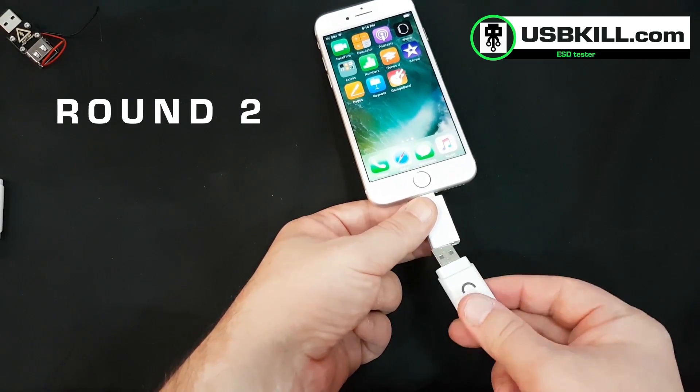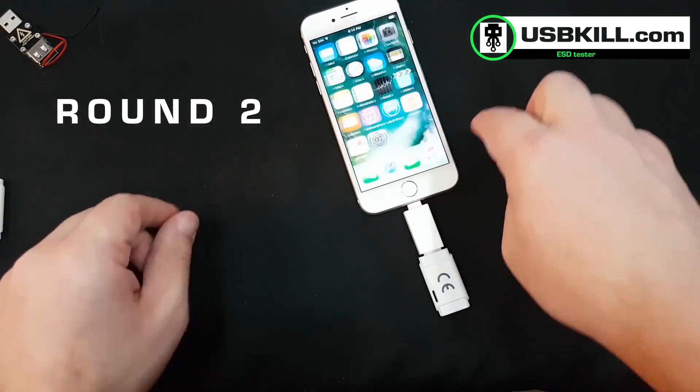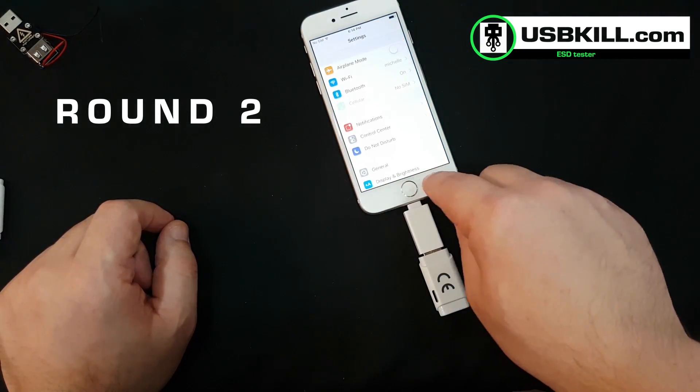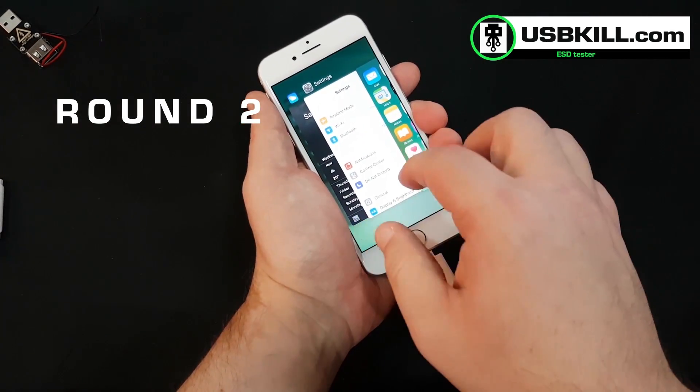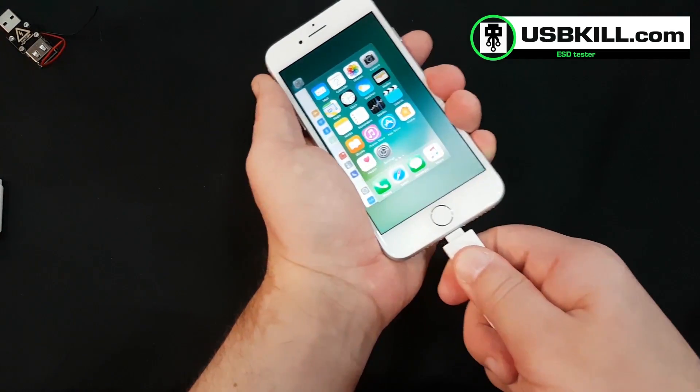We decided to try another time, just to make sure. When we unplugged the USB-Kill 2.0 it just stopped, and then it rebooted, finishing its life in a never-ending loop of reboot.